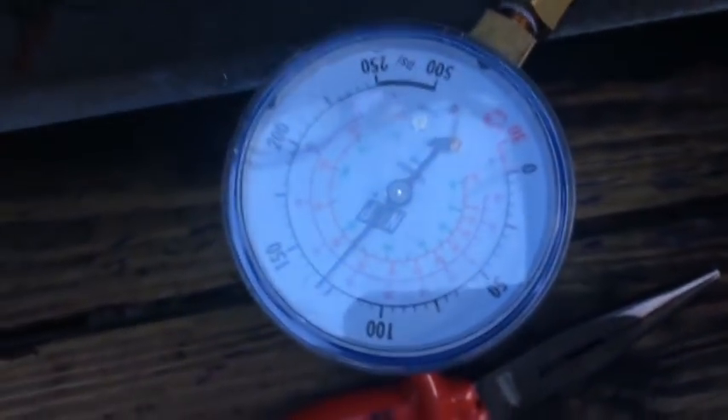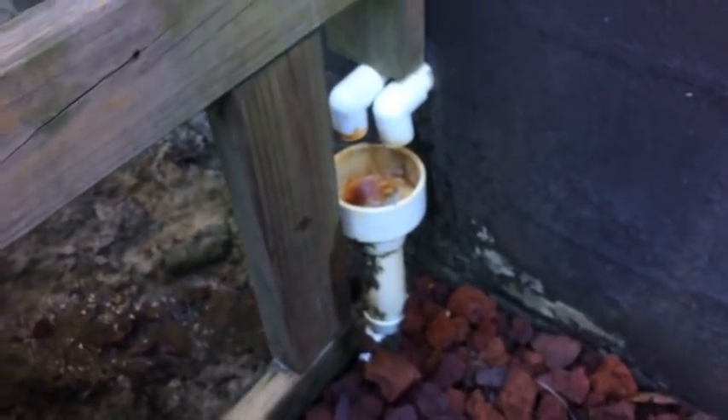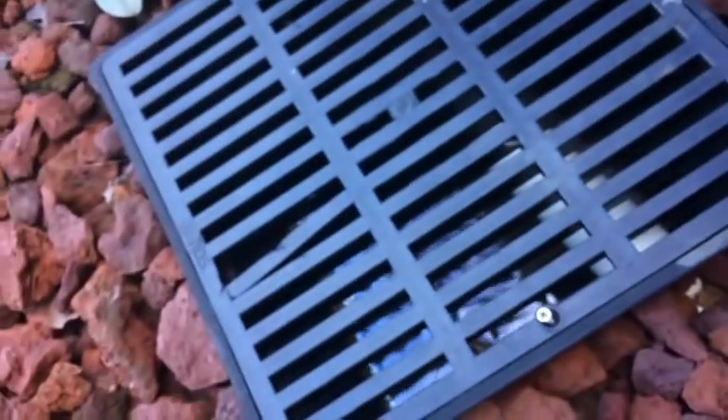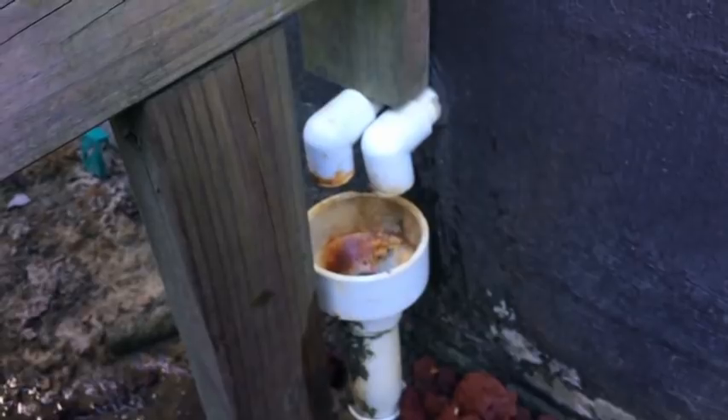We're at the outdoor unit now — it's a Rheem heat pump. I'm checking the suction pressure just as a primary check because I want to make sure before Hurricane Florence that we don't have low suction pressure causing freeze-up and that we didn't get any water damage. It looks like we didn't because we have 125-plus suction pressure. I poured some water down the drain to prime it, put some tape over the spout to confirm water came out, then took the tape off and let it drain into the hub which goes out to one of the ditches.